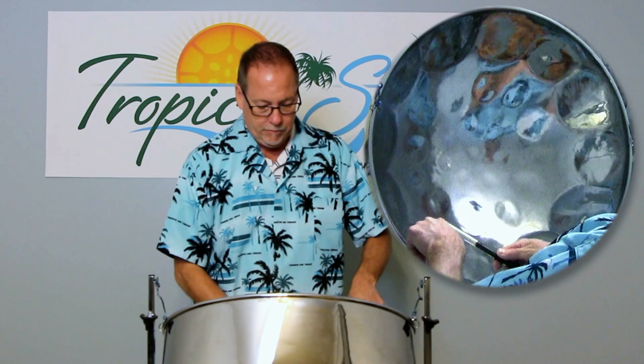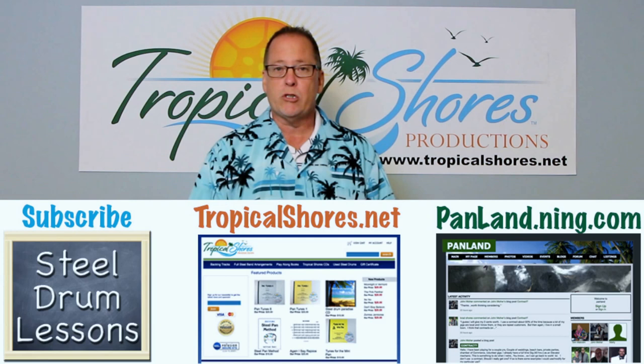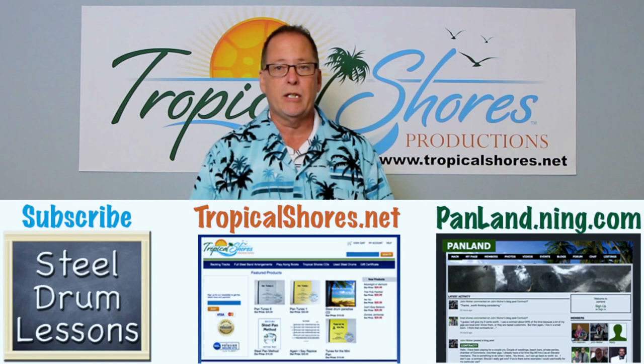Those are some basic fundamental things to know about the grip, where to play, playing positions, and some beginning things to get you into learning the patterns on the steel drum. That's it for this time — thank you for watching. Please feel free to subscribe to the channel, and go to panland.name.com — that's a social site for steel drum players where you can find pictures, free music, videos, and helpful things. And if you need any music or backing tracks, go to tropicalshores.net. Thanks again — we'll see you next time.